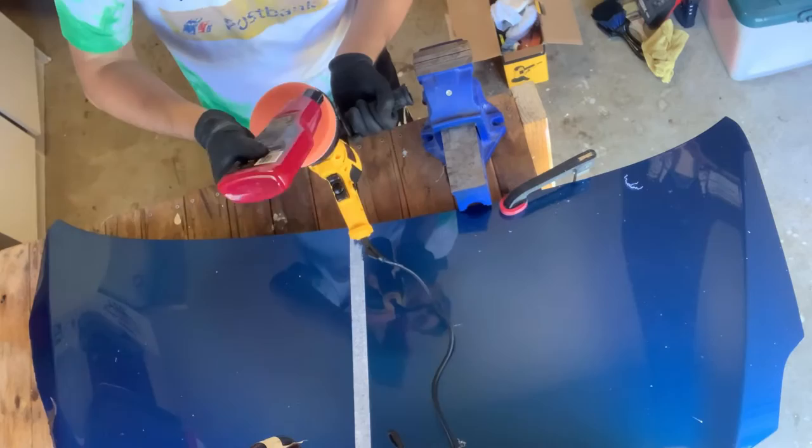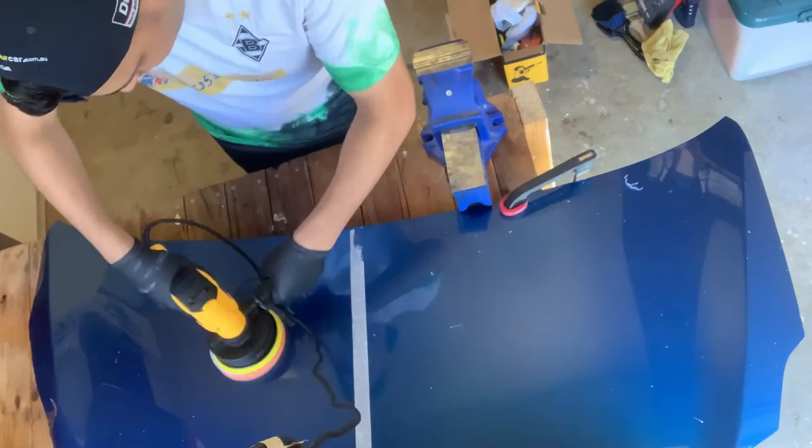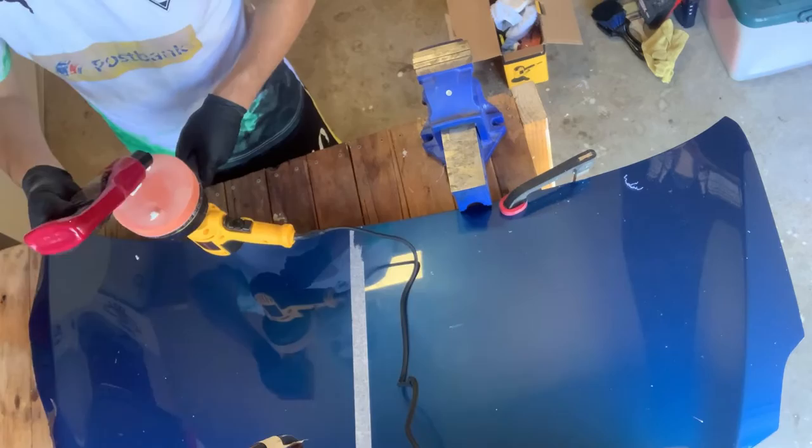I then applied the polish using a buffing attachment. This attachment was much better and got some good results.